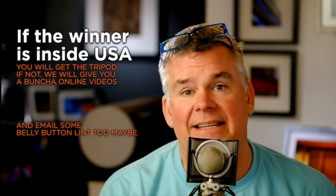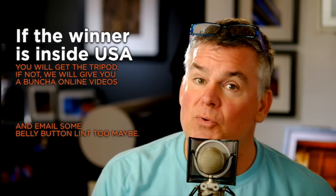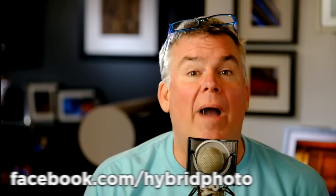If you are inside the USA, we can send you the tripod. If you're not inside the USA, we can't send you the tripod. But here's what I'll do — if you do win and you're not inside the USA, I'll make sure that you get some online videos that will make it more than worth your while to enter our contest.